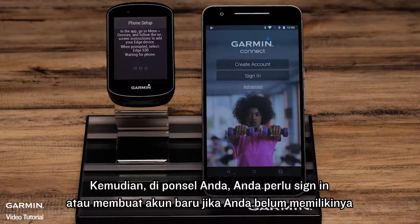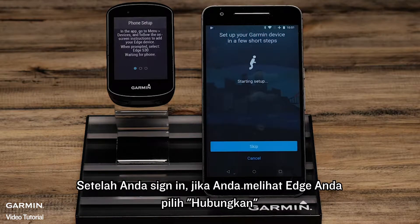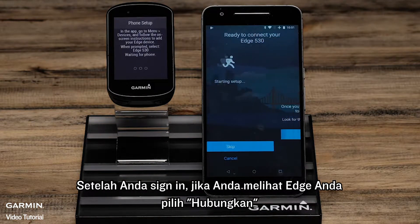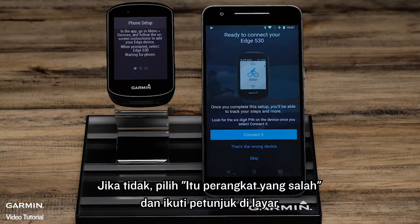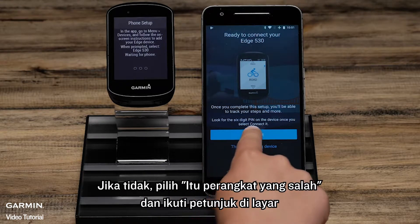Then on your phone, you will want to sign in or create an account if you don't already have one. Once you're signed in, if you see your Edge, select Connect it. If not, select That's the wrong device and follow the on-screen prompts.